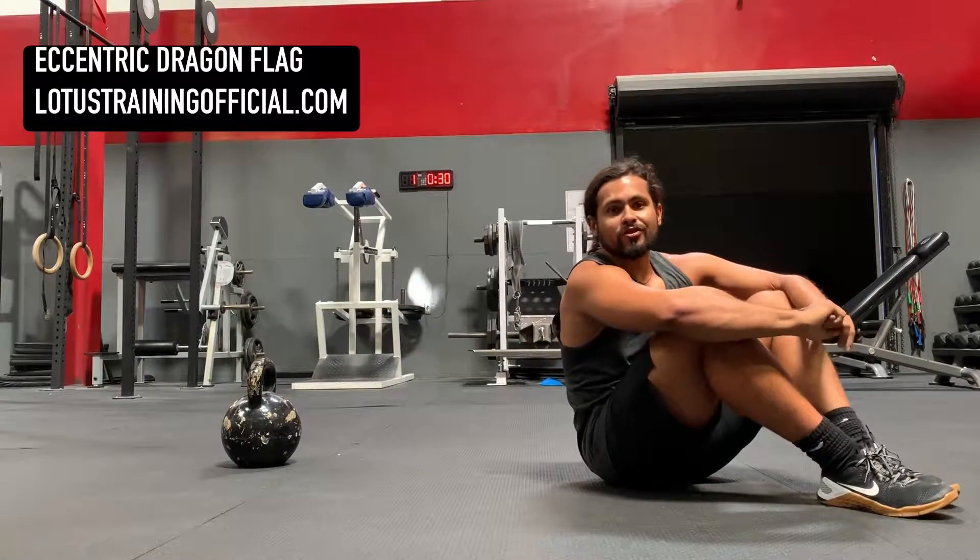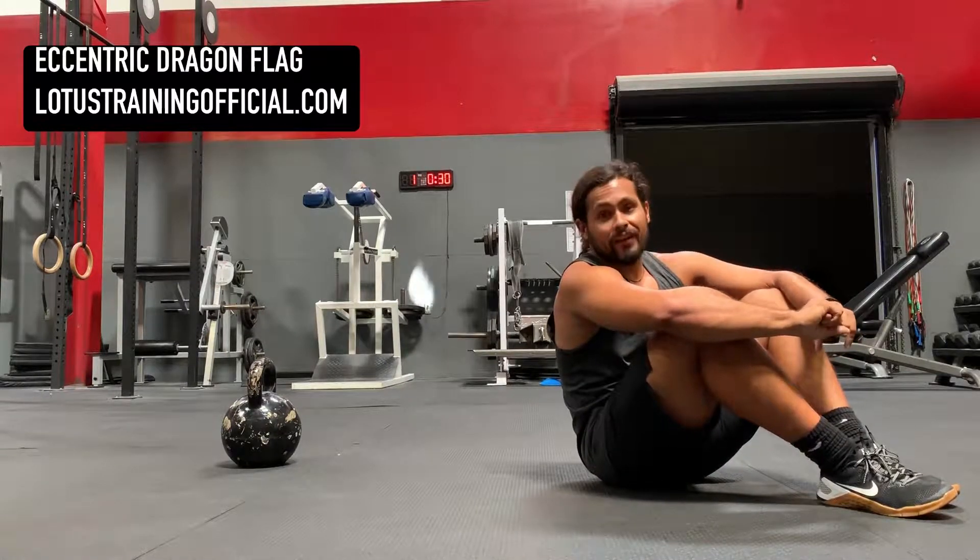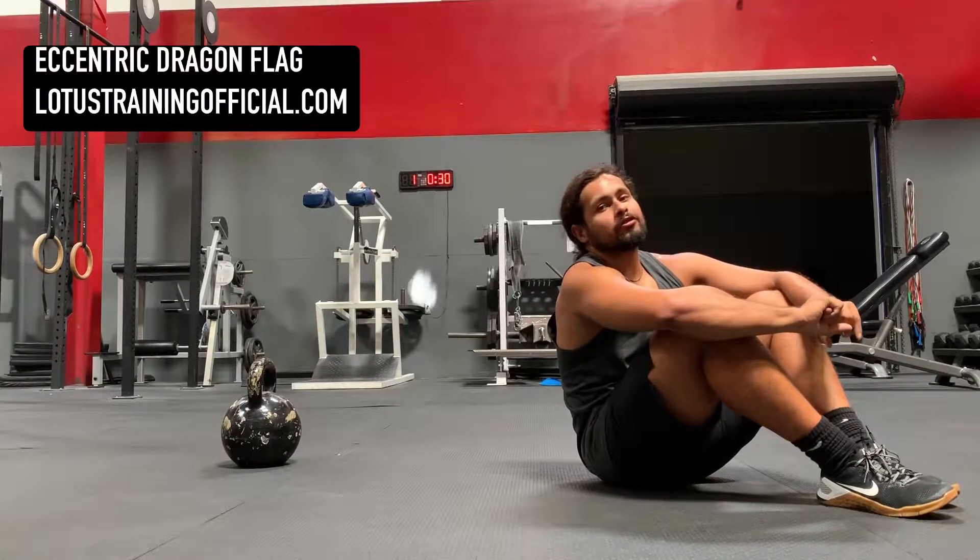What's up everyone? This is Sound TV from Lotus Training. I'm gonna show you one of my favorite core exercises — it is the eccentric dragon flag.